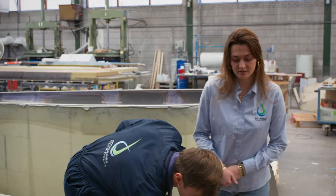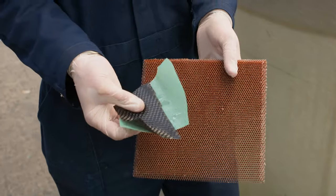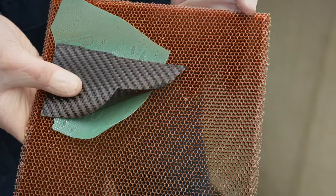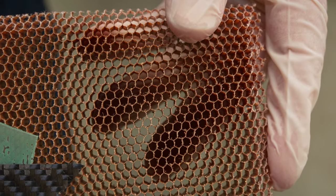So what does this reinforcement look like? I have an example right here. Although you cannot see it when the car is finished, we make use of a sandwich construction where we use carbon, adhesive, and a honeycomb-shaped material called Nomex. Due to its hexagonal shape, it improves the bending stiffness of the carbon at a low weight cost.